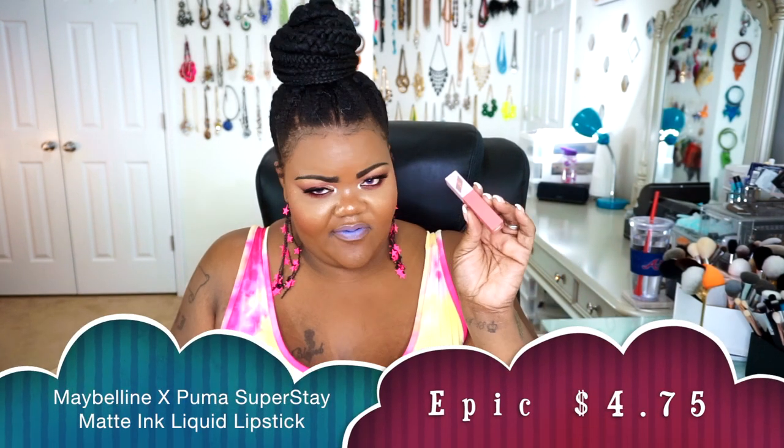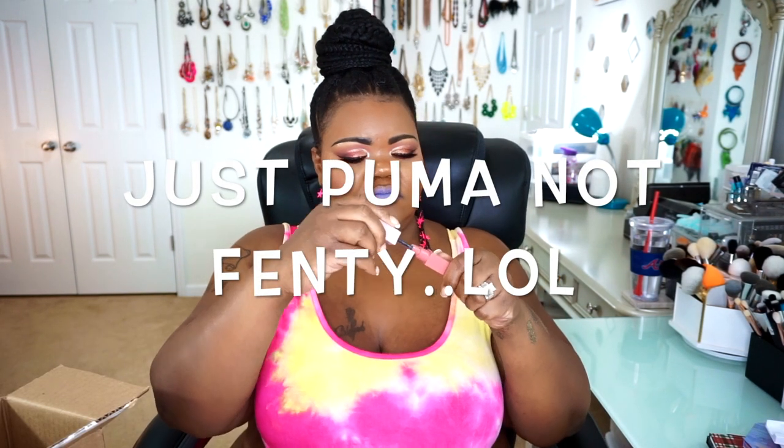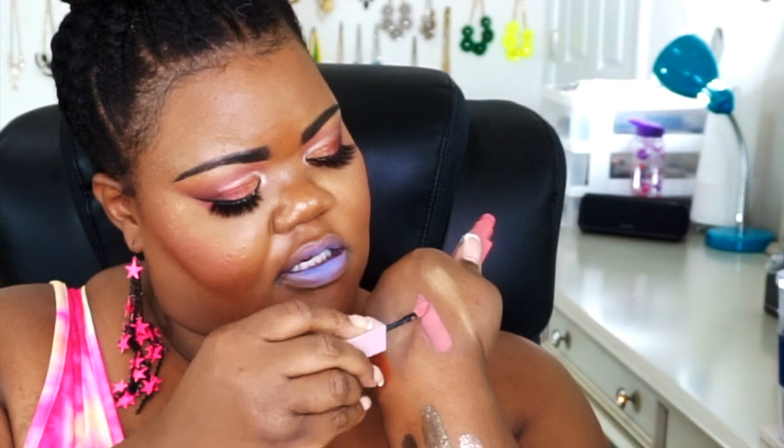The next thing I got was one of the lipsticks from the Maybelline x Puma collaboration — I grabbed the shade Epic. All of Maybelline's lipsticks like this I absolutely love, so when I saw it, I knew I was going to get it. I'm a sucker for a pinky mauve. It's coming up a little brighter on camera but it's actually just a little bit deeper than that — it's actually more the color of the packaging. This is a perfect summertime color. I absolutely love this one. Maybelline's Colorstay, Superstay — anything like this from Maybelline, get it.